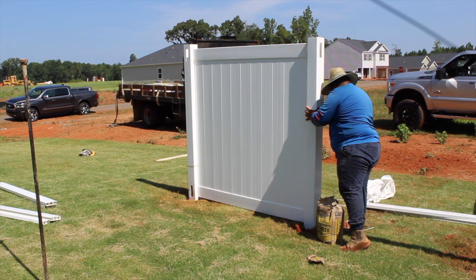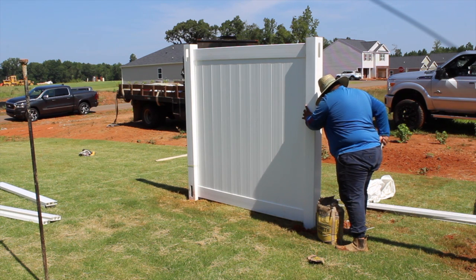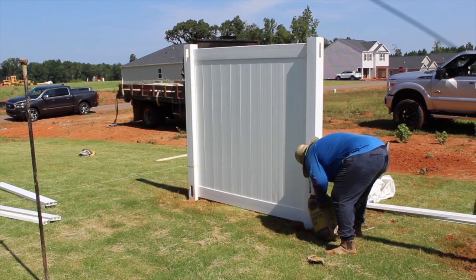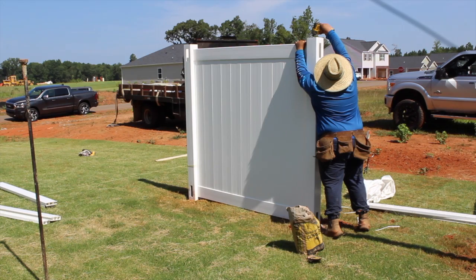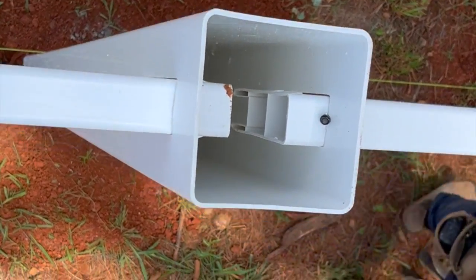Level the post and add concrete. We recommend adding a screw to the top rail inside each post — this helps keep the fence panel tight.